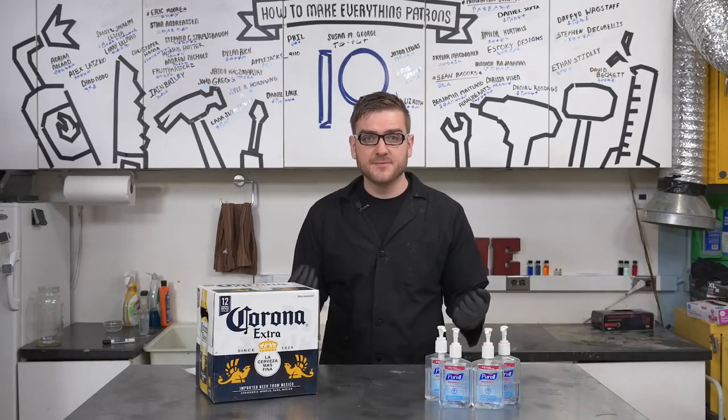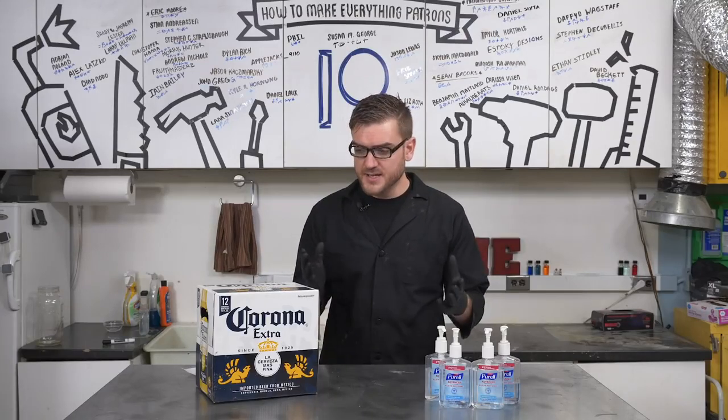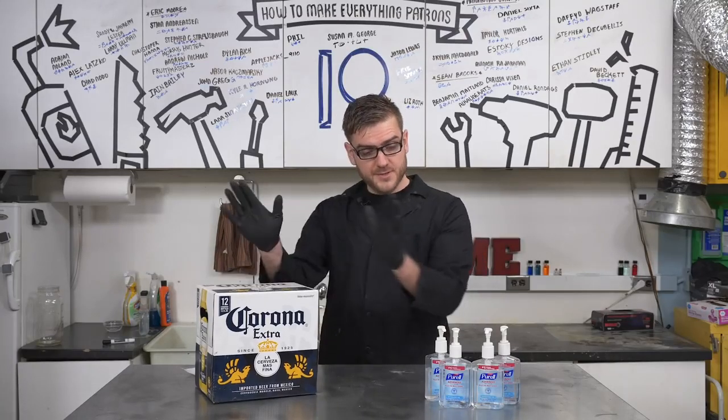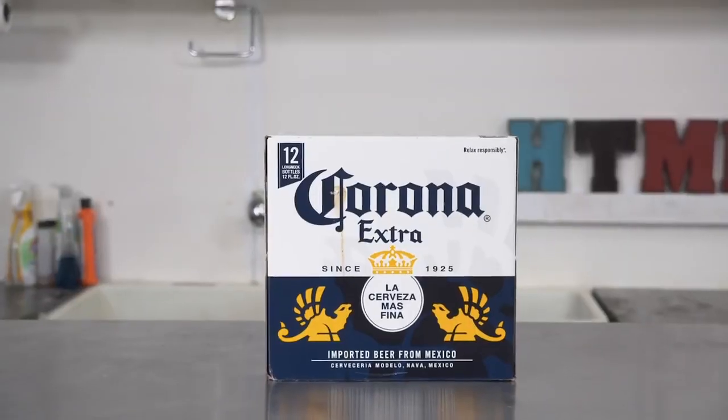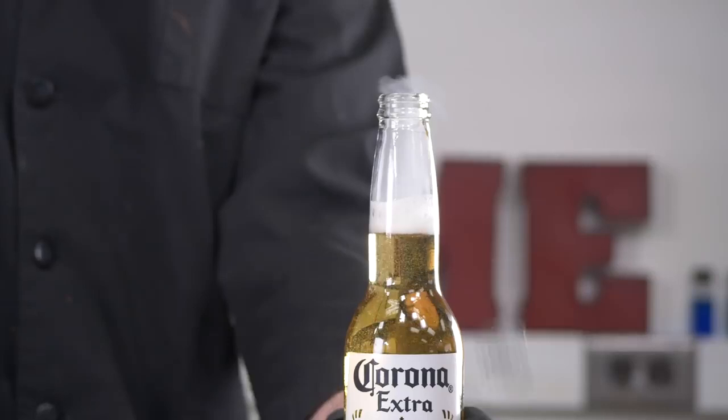Since we haven't covered a commodity like hand sanitizer before, I wanted to use this as an excuse to explore the topic a little bit deeper and try to take a product like Corona and produce hand sanitizer. When life gives you discount Corona, make hand sanitizer. So let's crack open a cold one and get disinfected.